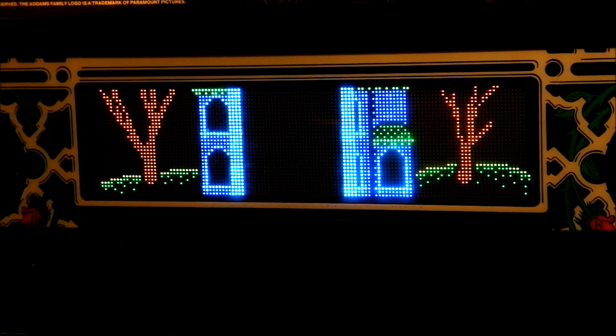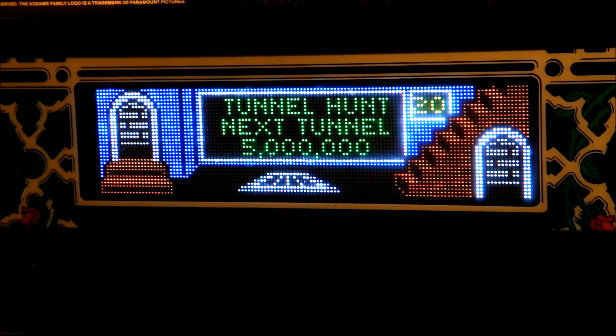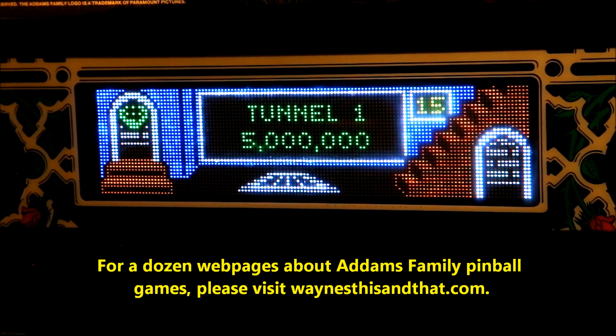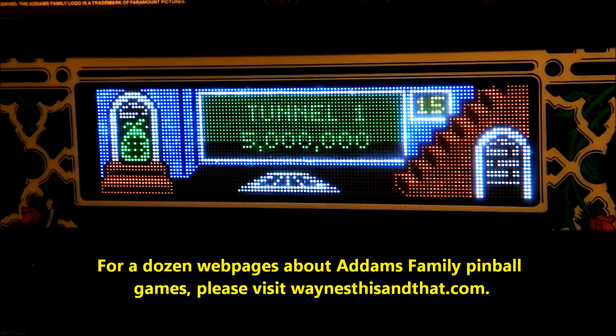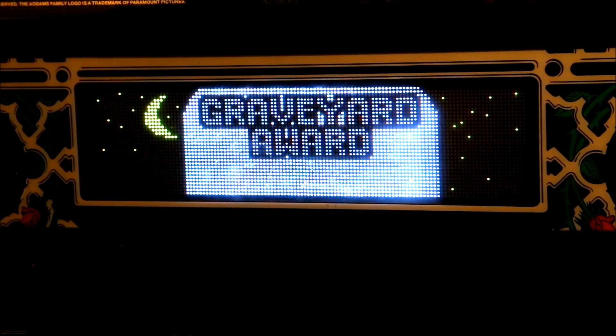So that should provide an idea of what an LED type color DMD looks like when it's in an Addams Family pinball game. Installation only takes 15 minutes and, as far as I'm concerned, it's well worth the time and expense. I hope you found this video helpful if you're thinking about upgrading your own game to a color DMD. Thanks for watching.